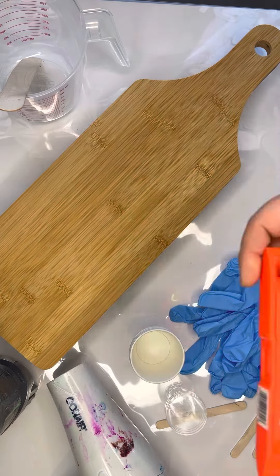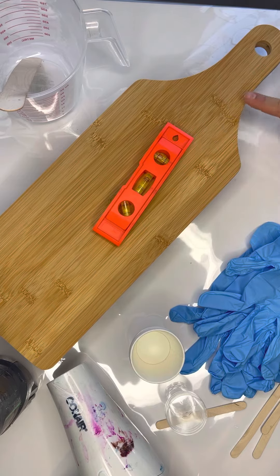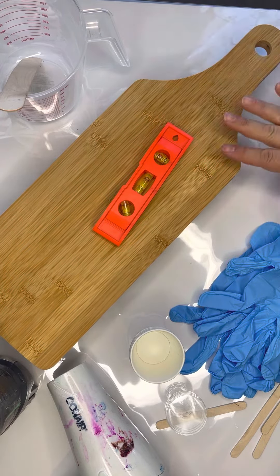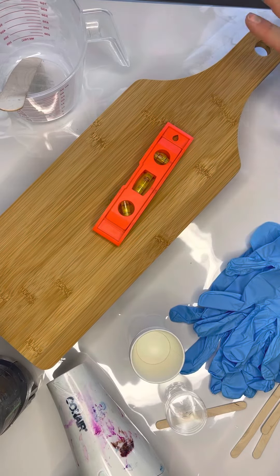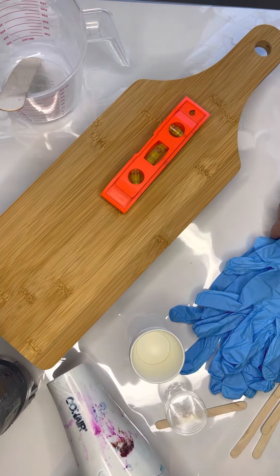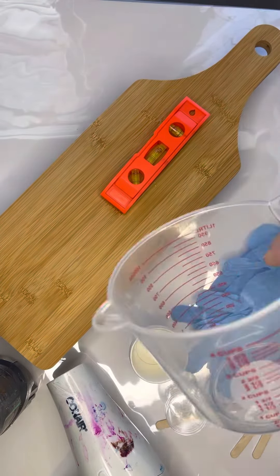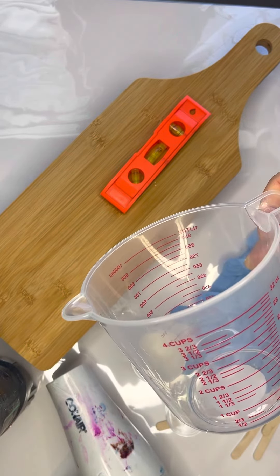The second thing, and this is the most important, is a level. The reason why is because you don't want your resin to drip off when you pour it. You need your resin to stay on the surface. You will get drips, but you will still have a design that stays on your surface.